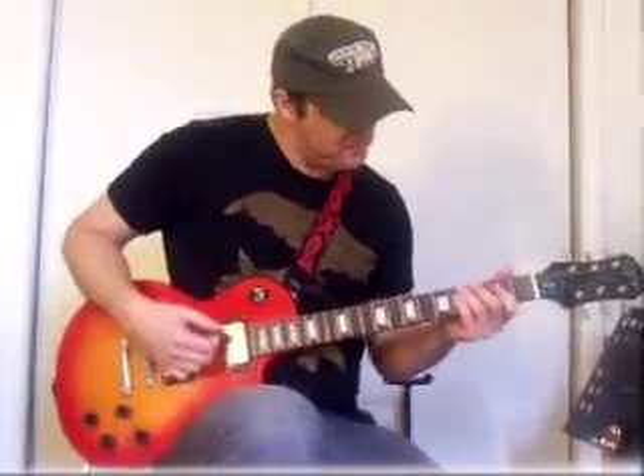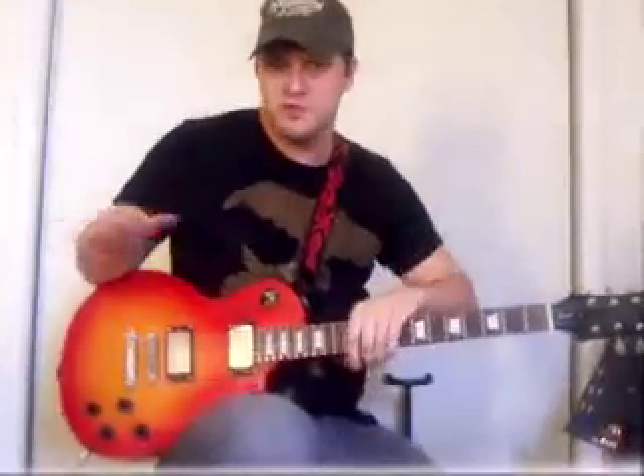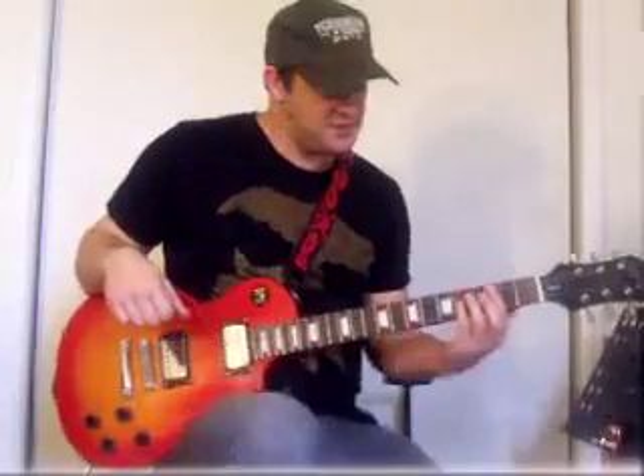Hey Skyler, this is Brian. Just going to go over a few guitar tips for you. One of the best ways — I heard you got a new guitar by the way, that's really cool. Anyway, one of the best things you can do is to first start out, especially if you don't know anything about the guitar. I didn't have a clue when I started, but the best thing to do is pick it up and play with it.